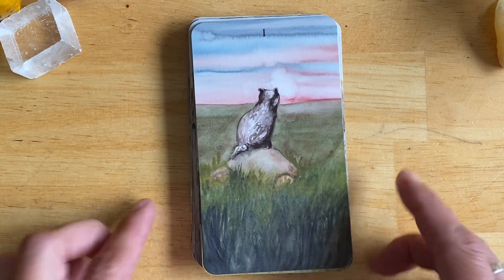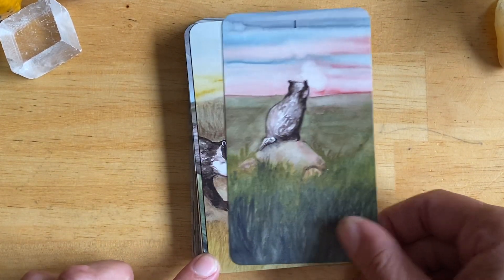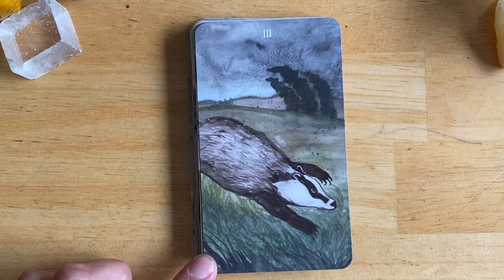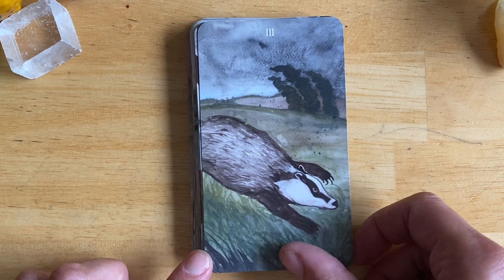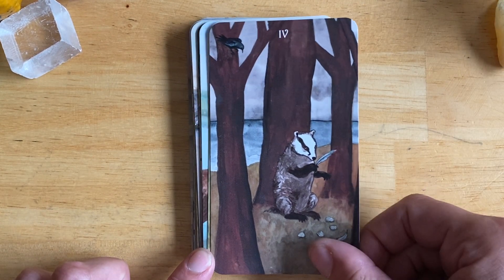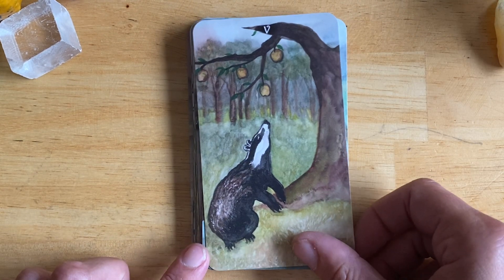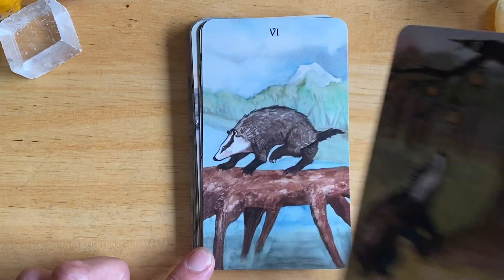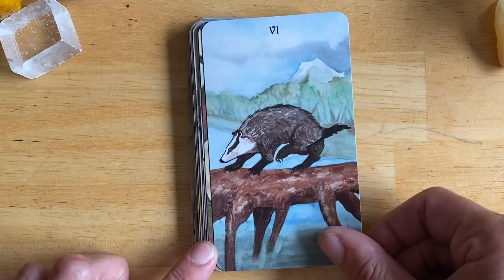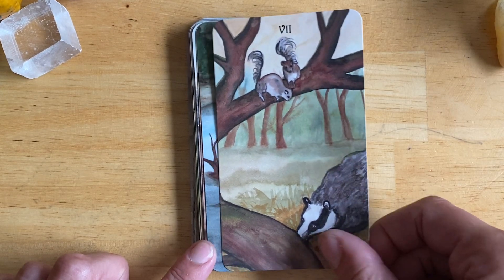So the badger's suit is the suit of swords. And I have a thing for badgers — that is mainly why I absolutely had to get this deck. I'm obsessed with badgers — European badgers. I've never seen one in real life, but I have knitted them and I just love them.